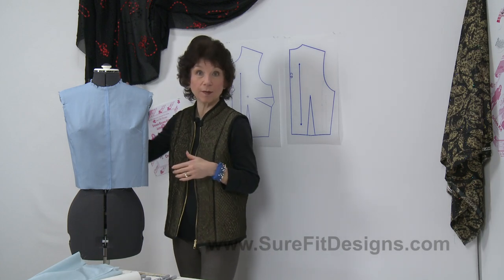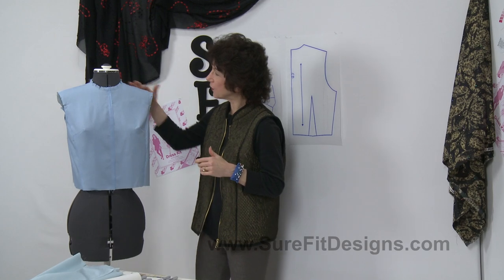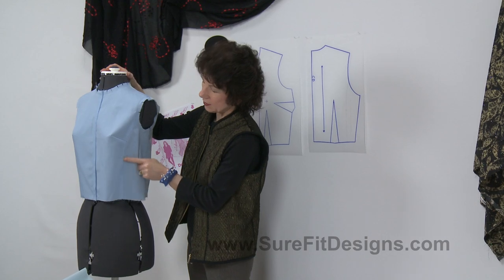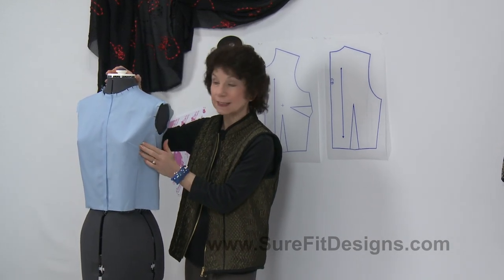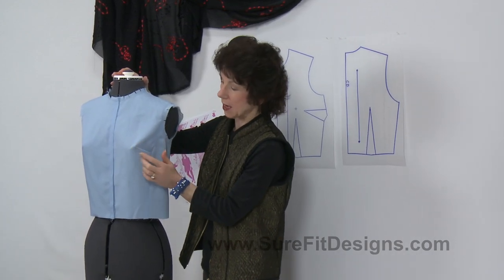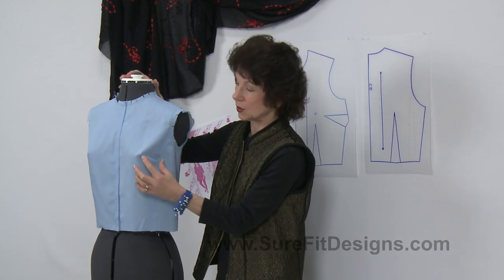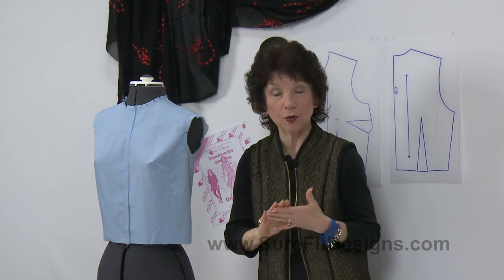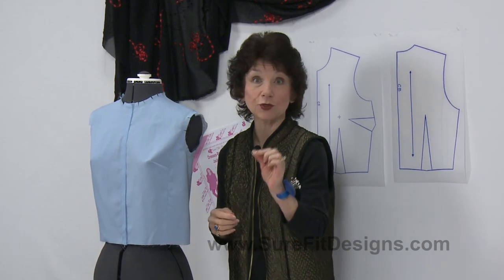Let's take a look at Miss Molly Mannequin here. This first one is showing you a princess line that's coming out of the armscye. Because it's not going over the fullest part of the bust line, it requires the remainder of the shaping to be done with this little short dart. I have a playlist of videos on how to do the princess line, including exactly how to do that shorty dart.